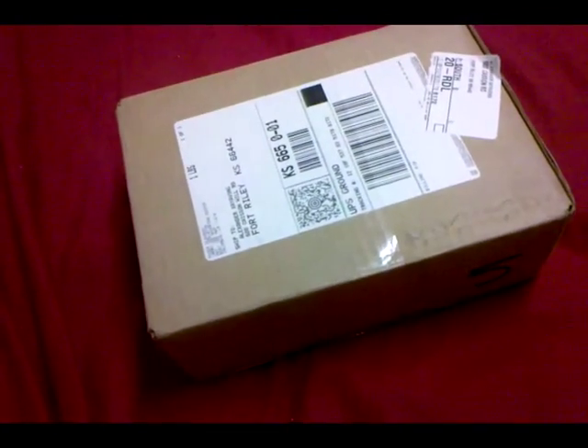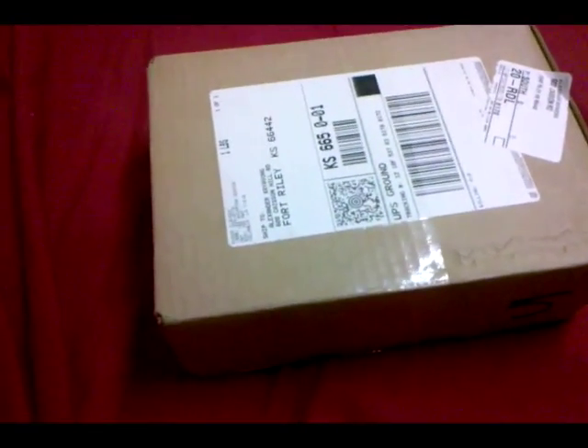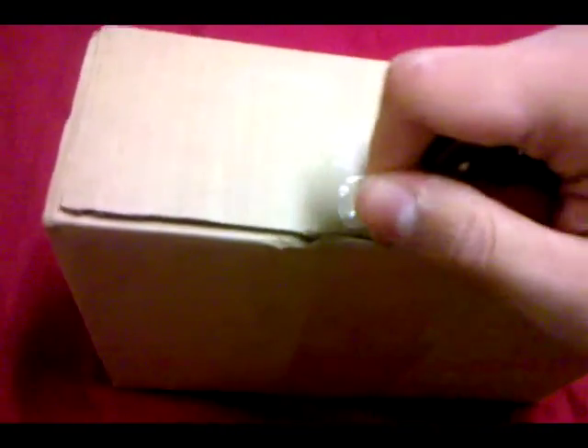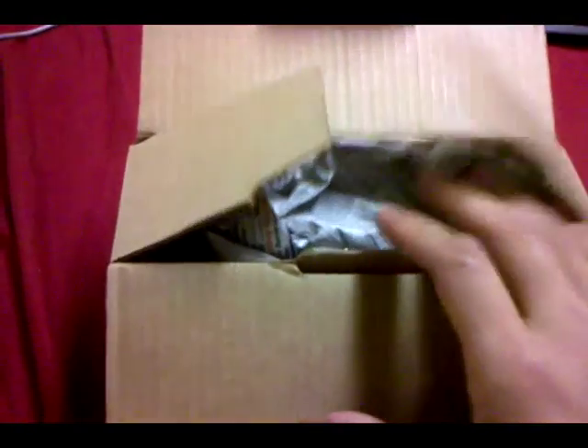Hey, what's up. This is my first video — I'm doing an unboxing of the Benchmade model 42. I'm doing this video through my camera phone, sorry if I can't keep it stable.